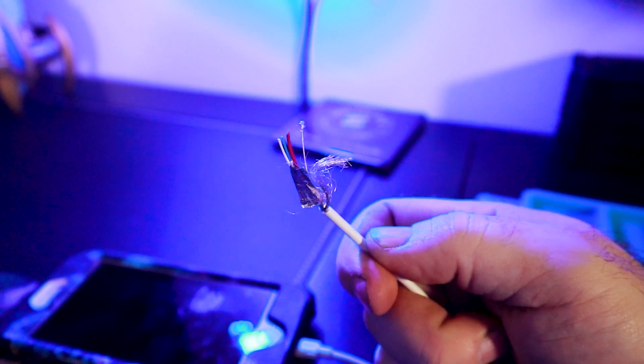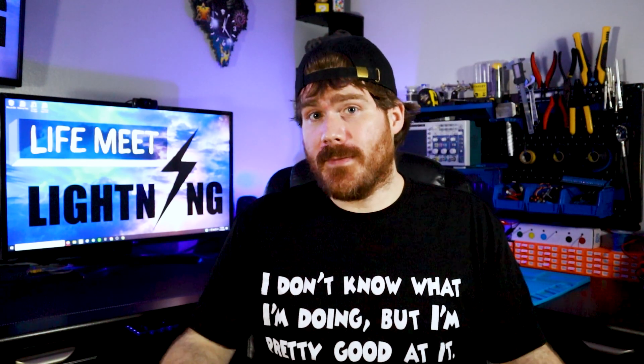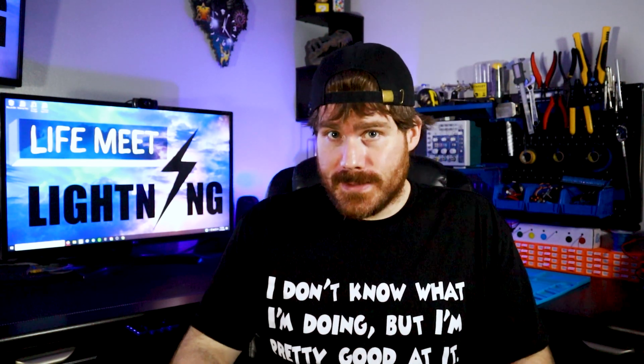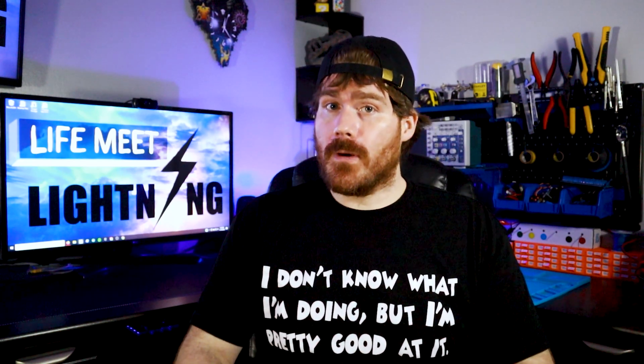What the heck — darn squirrels, stop chewing up my wires! Hey, welcome back to part two of 'Why Won't Your Phone Charge?' In this video we're going to do a little experimenting to continue the topic of part one. If you're new to Life Me Lightning, we talk about electrical things and other nonsense here, so hit that subscribe button.